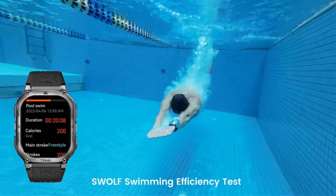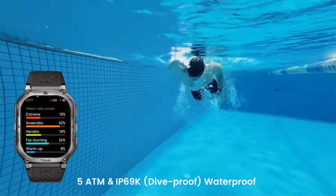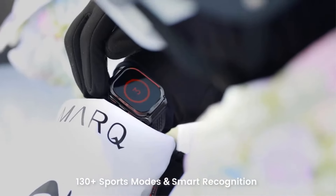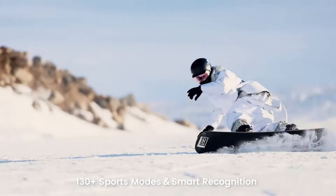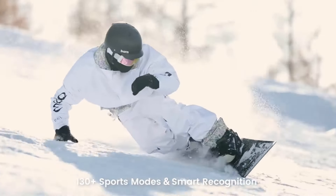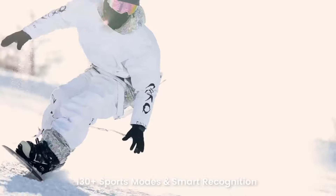Additionally, it features a detachable band and a 5MP rear camera, though it is not waterproof. The smartwatch is certified with CE, FCC, and ROHS standards, making it a versatile and reliable choice for tech-savvy users.